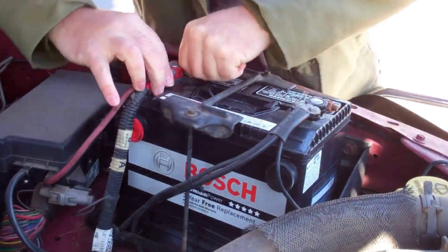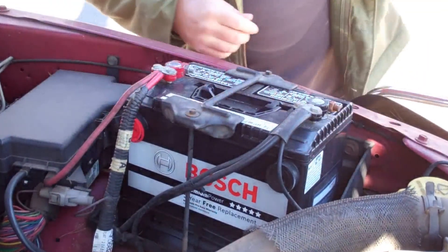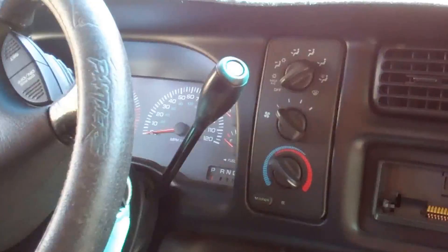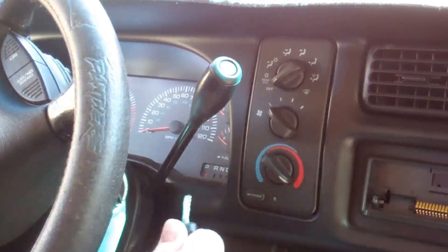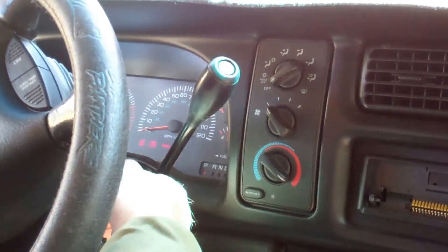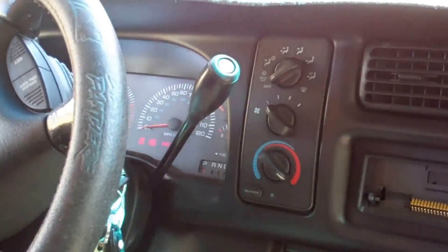Okay, get them tightened up and we'll try it out. Get out of that wind — man, it's chilly. Oh yeah, more better.